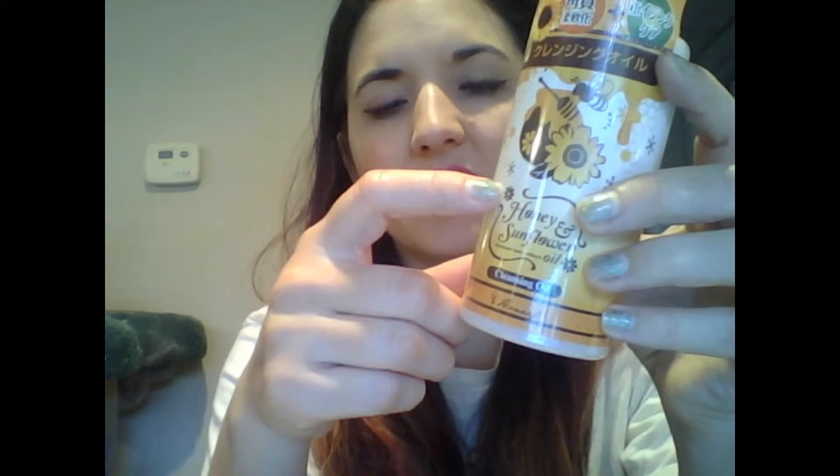I had actually gotten the same exact brand before — I can't read Japanese, so I can't tell what brand this is — but this honey and sunflower oil brand, I had gotten a cleansing toner from them previously. So this is the actual cleansing oil, and the other one was like a toner with the same exact concept, the honey and sunflower oil. So I guess this is the wash and the other one is more like a moisturizing toner type thing. This will be cool to try out. I really like the fact that No Make includes a lot of face washes — I feel like I have plenty of them, I never run out.